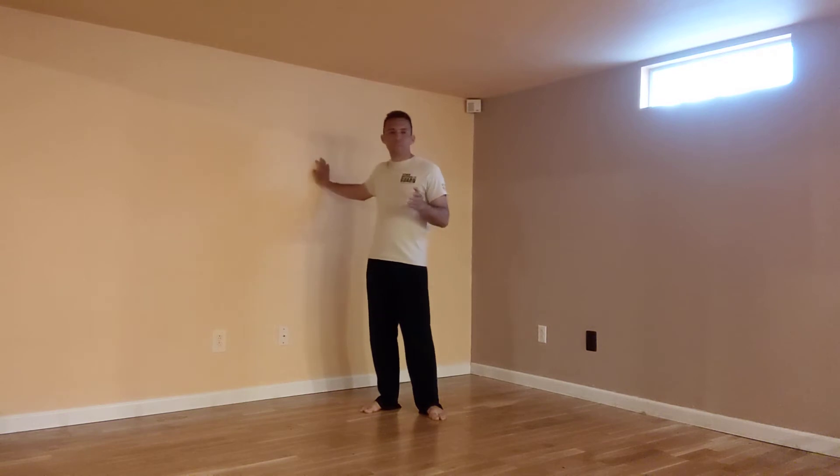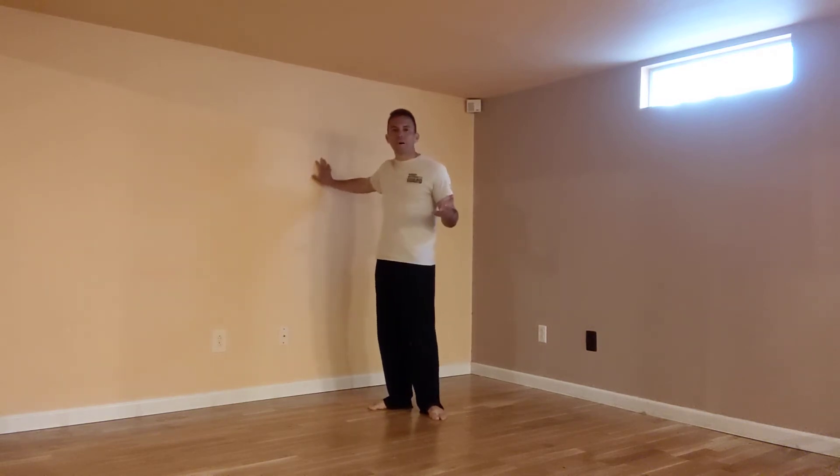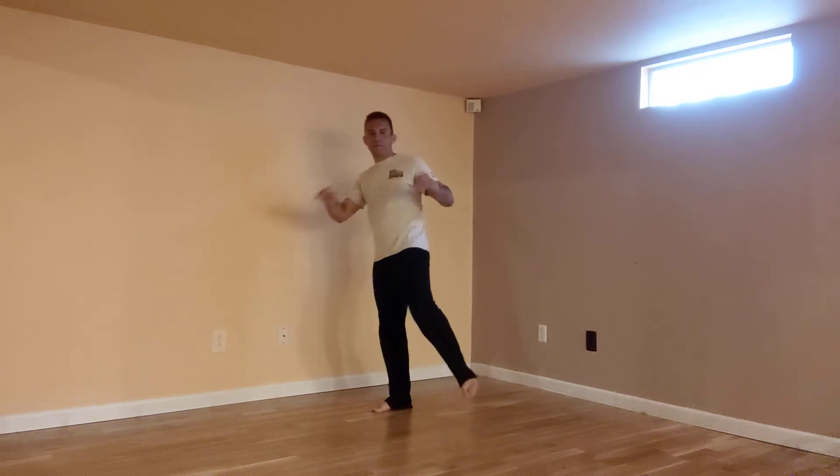Like I always do when teaching these basic kicks, I always like to teach them on the wall first. The reason is we can practice our alignment, our foot shape — all of these components — without having to worry about the balance that comes later as we develop that balance, coordination, strength, and all of those things that help keep us upright and stable in our kicks.